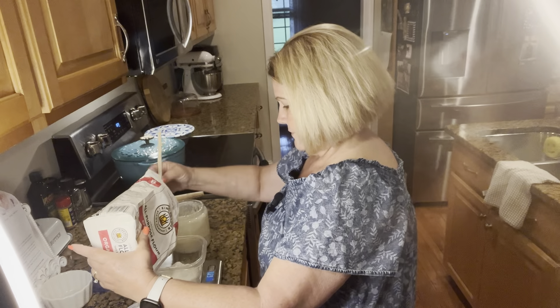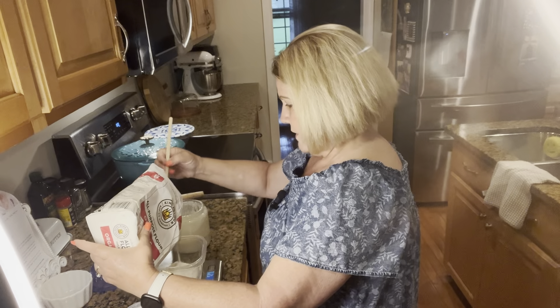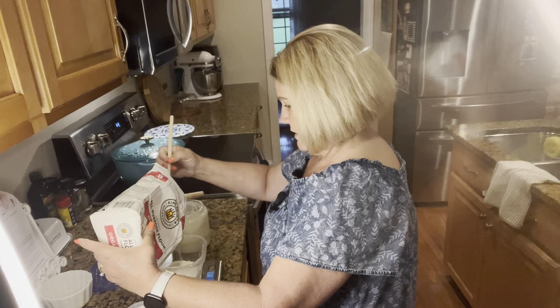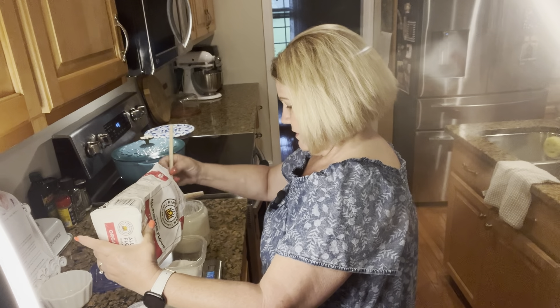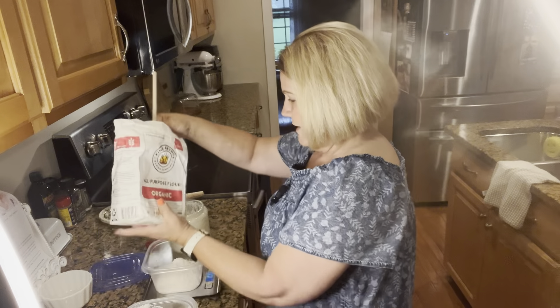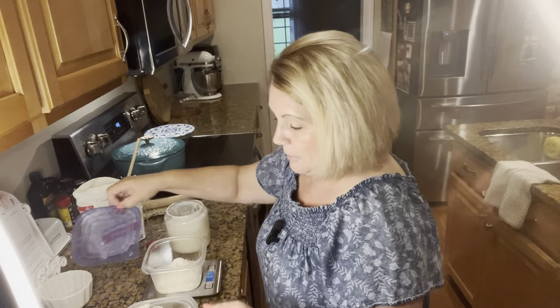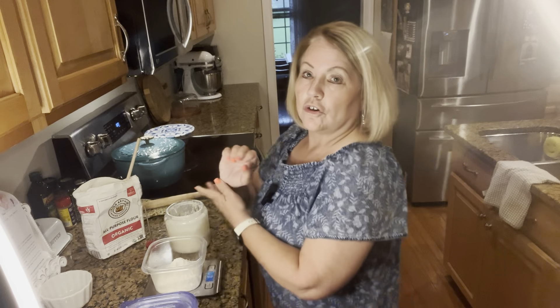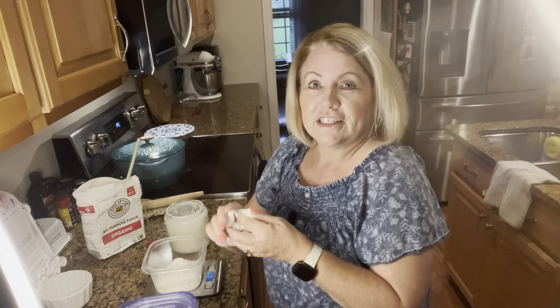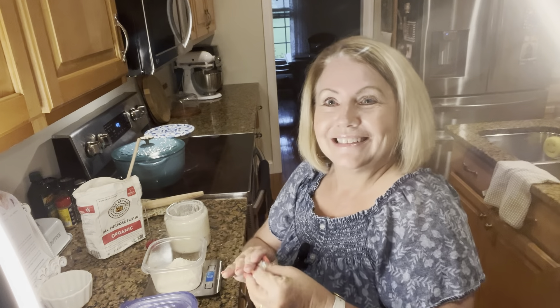Now I'm going to add exactly 100 grams of filtered water. It needs to be a little bit warm but not over 100 degrees. Right now this water is 91 degrees, which is fine — it needs to be somewhere between 90 and 100 degrees. I'm going to pour that into my jar of starter.